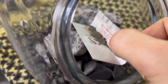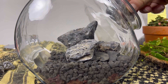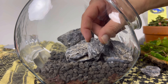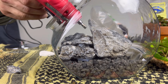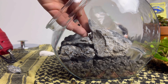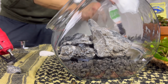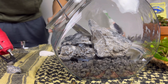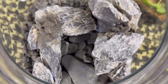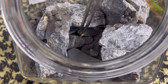The seams were showing some hot glue, so I covered them using some dust from the crushed up lava rock. The water feature was almost done, just had a little tidying up to do.